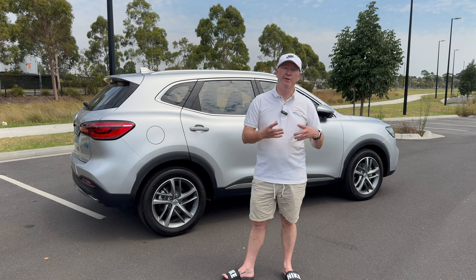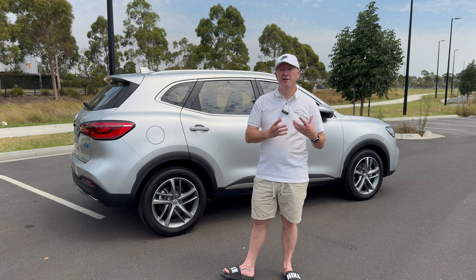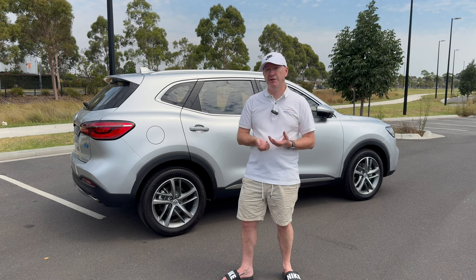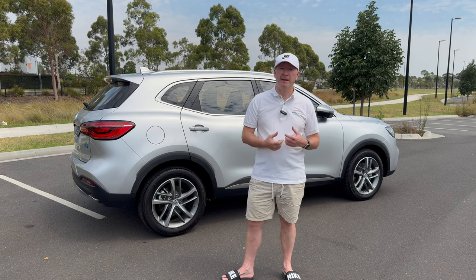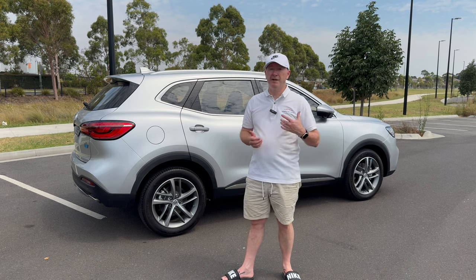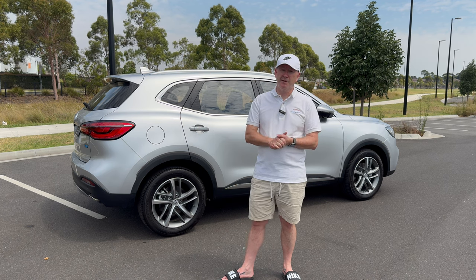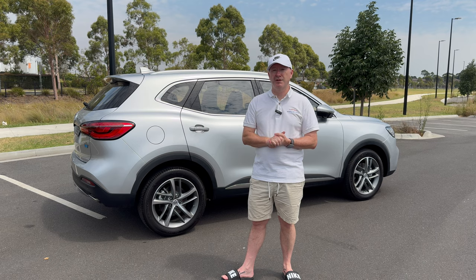That's the outside of this MG — now let's go and have a look inside at the fixtures, fittings, and standard features. If you're enjoying this video, give it a like, share it with your friends, subscribe to the channel, and hit the notification bell — there's more MG content coming later this year.